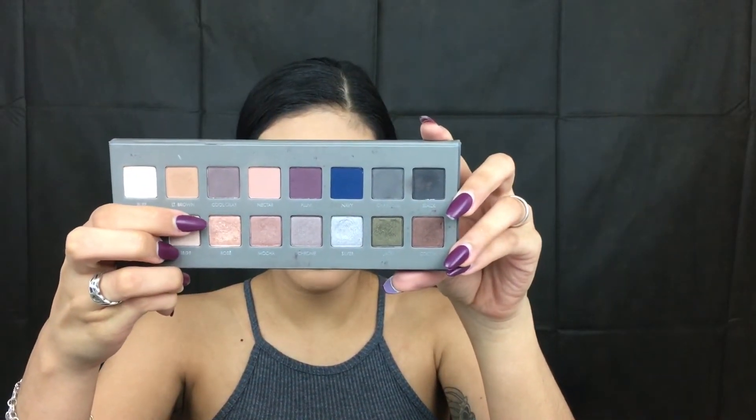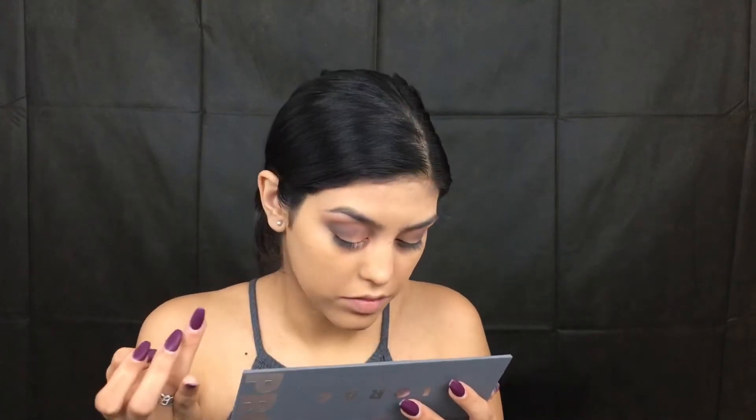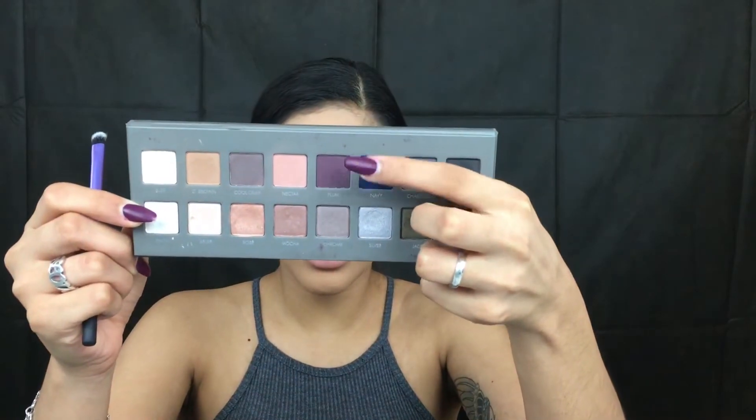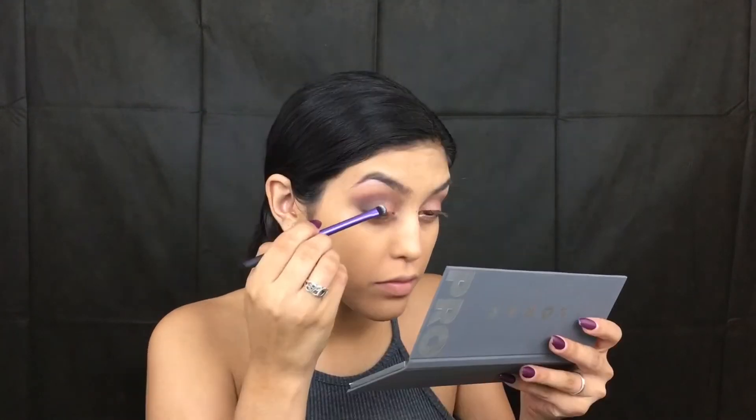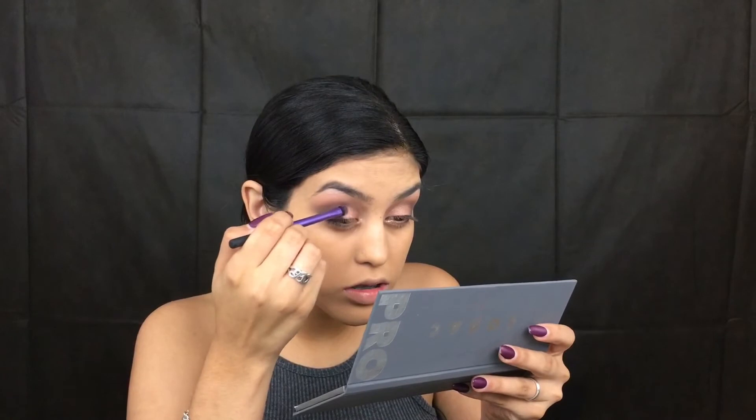So now taking my ring finger, we're going to take the shade Rose and place that in the inner half of the eye. Now taking the color Plum and this shading brush by Real Techniques, we're going to place Plum on the outer half of the lid. Taking the other side, I'm going to grab the color Rose to blend that in.